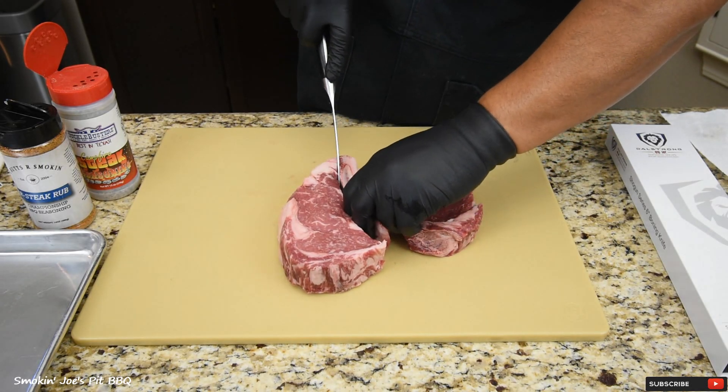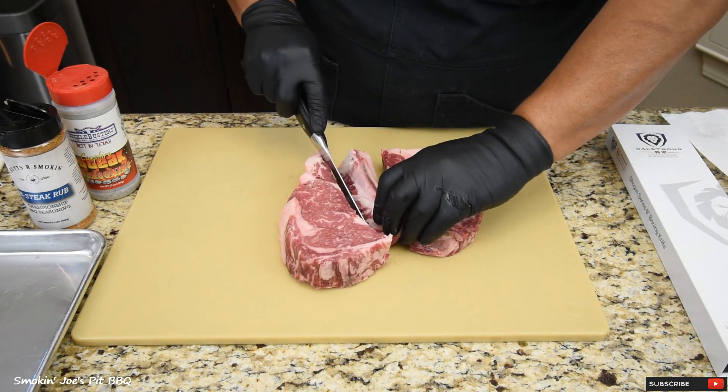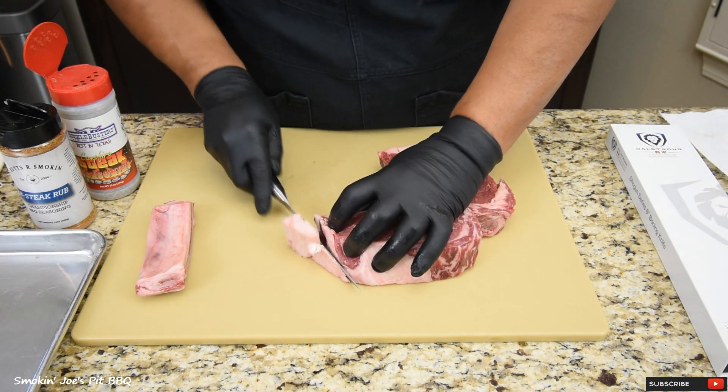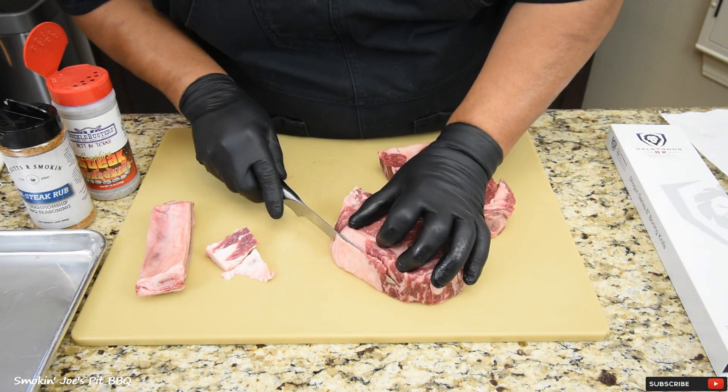Make sure you use a good, sharp knife like my Dal Strong knife right here. I am going to remove some of this fat and clean up some of this fat right here.